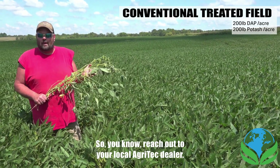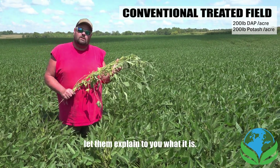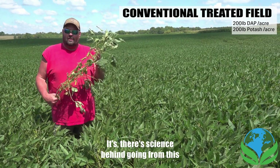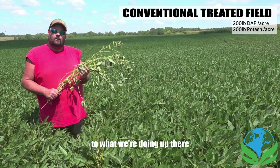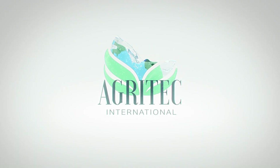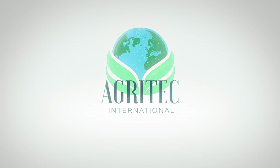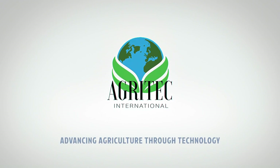Reach out to your local agritex dealer, call Miller, call Nathan — let them explain the science behind going from conventional inputs to what we're doing here. Real good people to work with.